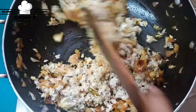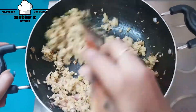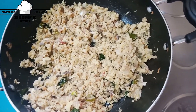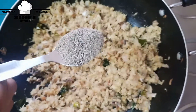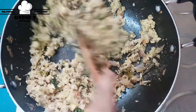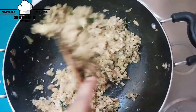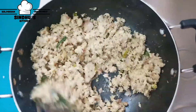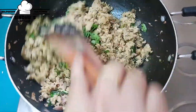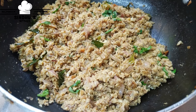Cook for 10 minutes. Add 1 spoon of pepper. Pour and cook for 5 to 10 minutes. Add 1 spoon of pepper.